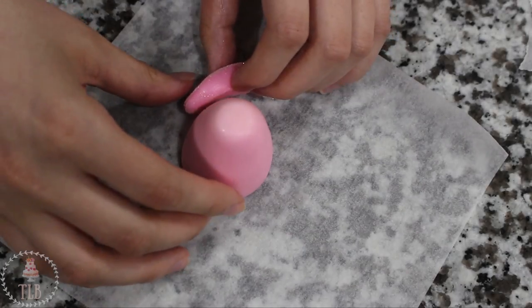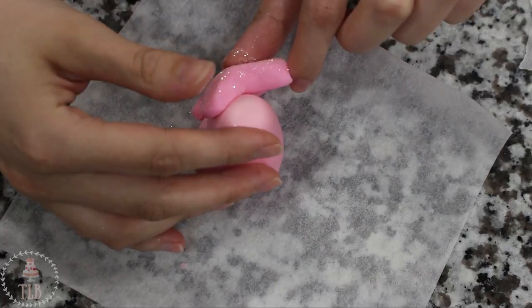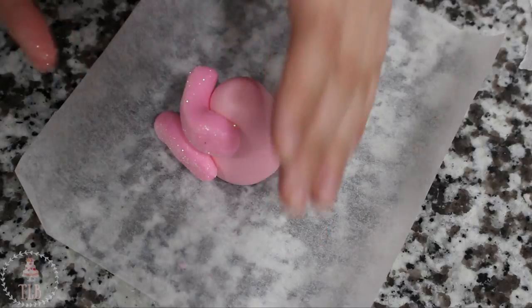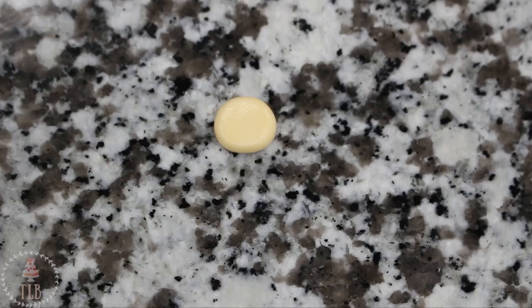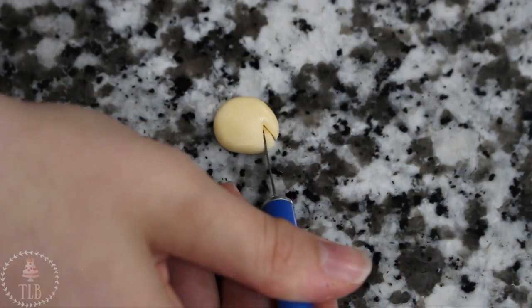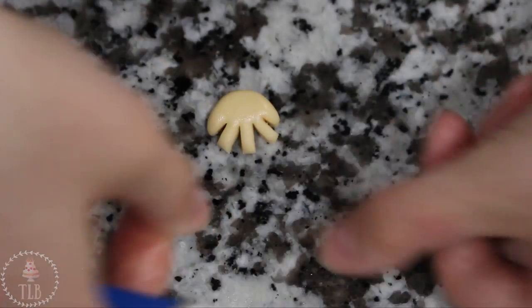To attach them to the body I just brushed the back of each piece with a little bit of water and then positioned them. They stuck pretty good for me but you might need to add a little piece of saran wrap as a buffer in between the arm and the leg just so they dry in place and don't slip down. To make my little hands and feet I have more of my ivory fondant, rolling that out into an oval shape and mushing it down against my work surface, then with my exacto knife I'm cutting out five fingers and blunting and rounding out the ends of each one.